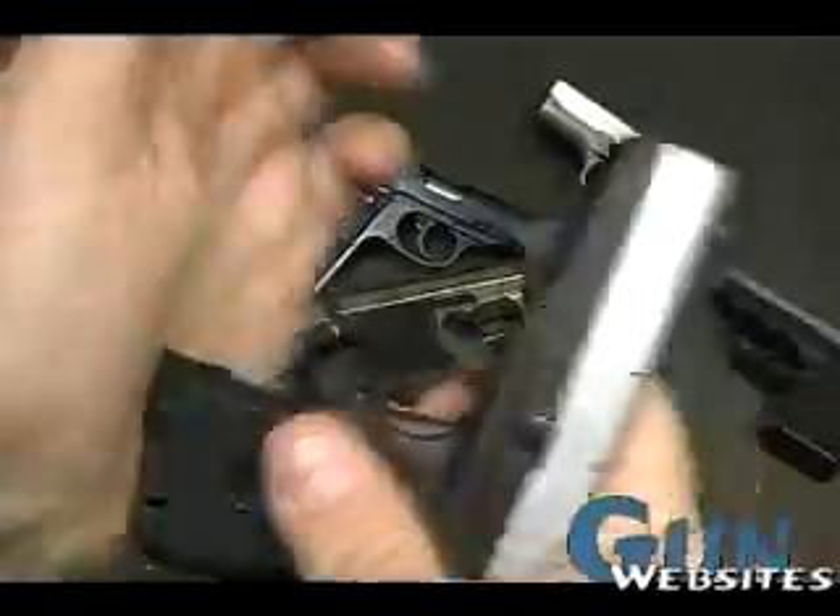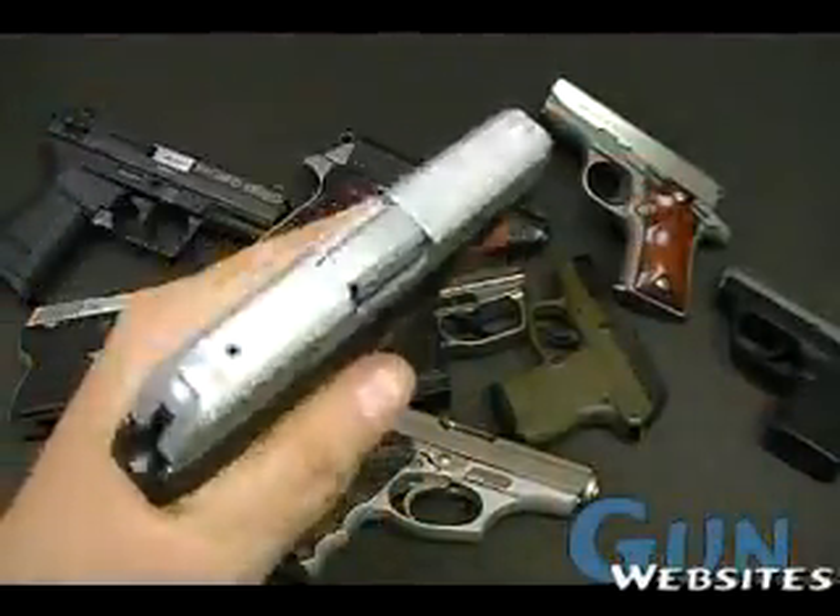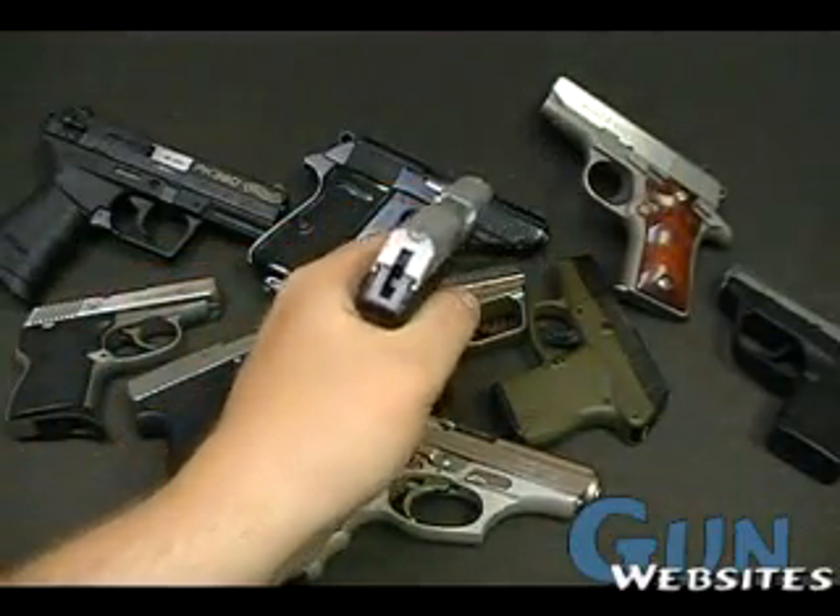This usually ships with the LCPs, and what that gives you then is that extra little space there to get another finger — a good shooting grip.